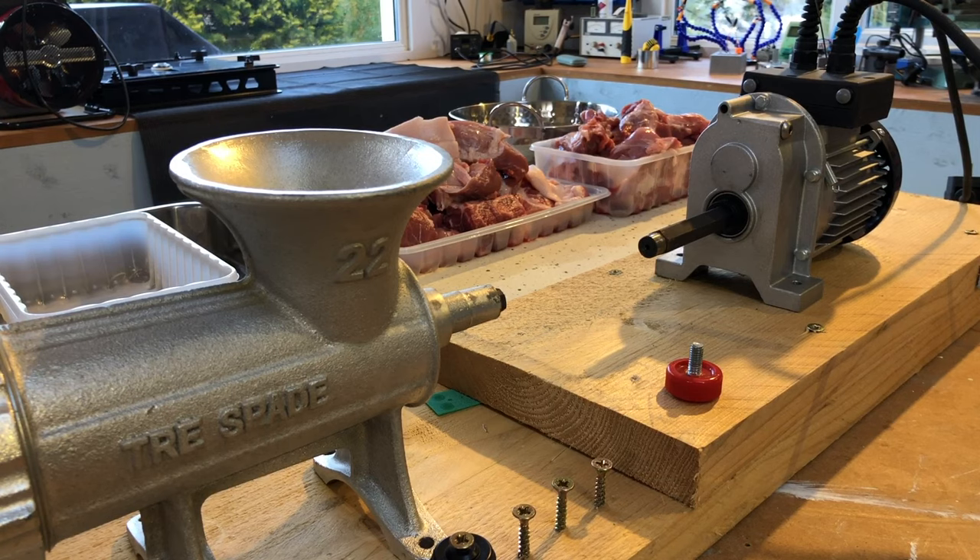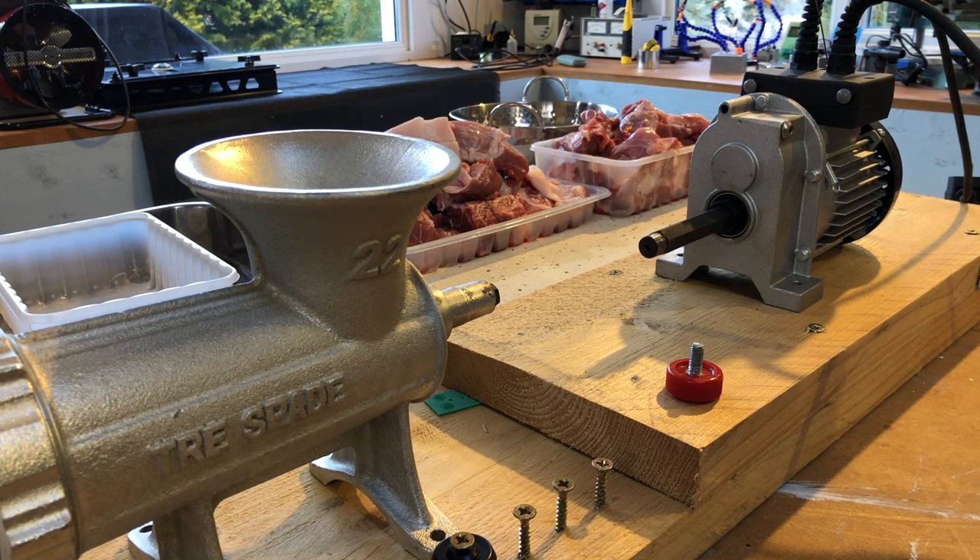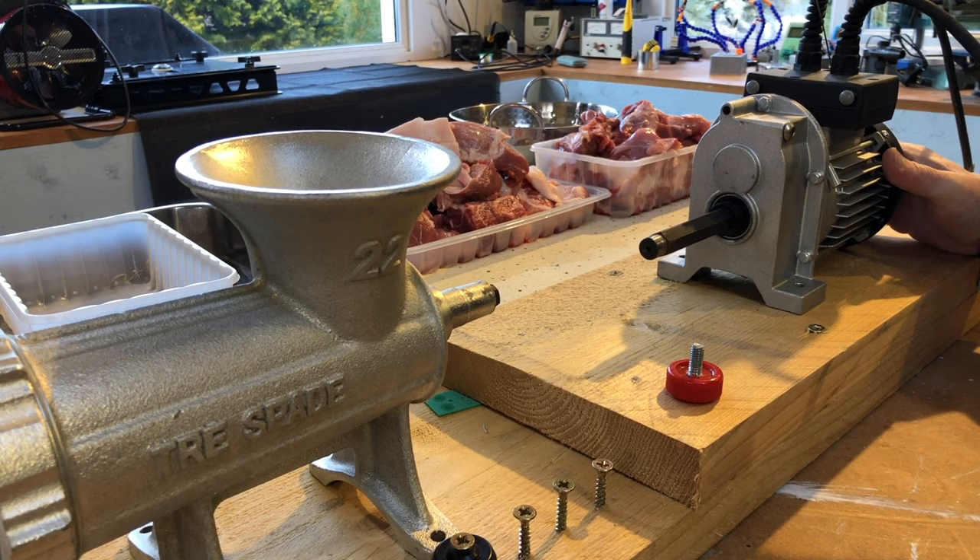Okay folks, as promised at the end of the last video, I was going to show you how I electrified my Trispade size 22 mincer. So what I've got here is what's left of — well the main part — of a Silver Line garage hoist.